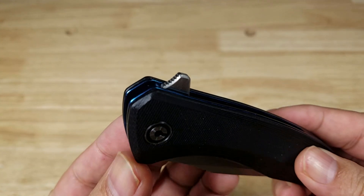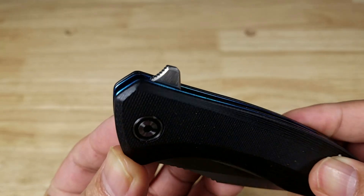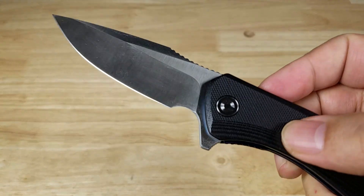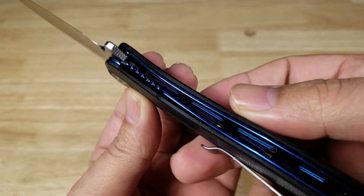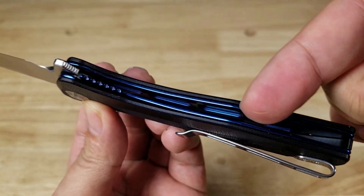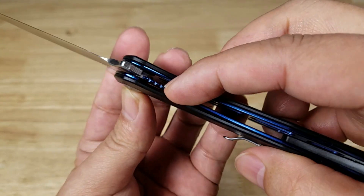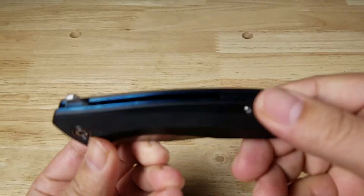You can open up the Backlash with this thumb lever here — you see the jimping on the front. The pivot point has a stainless steel ball bearing system and it just flies open on the pivot, very smooth. This is a liner lock. You can see the insides here, the cutouts, skeletonized liner to save on the weight. To close this, you move that little lever on the side at the base of the blade and close it up.